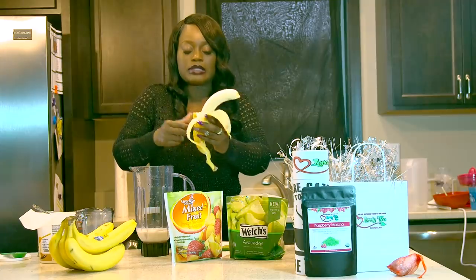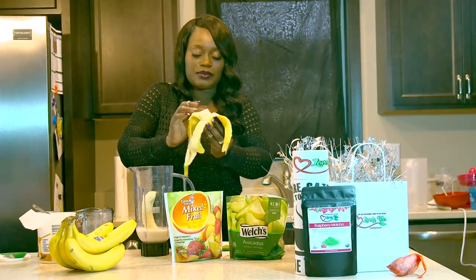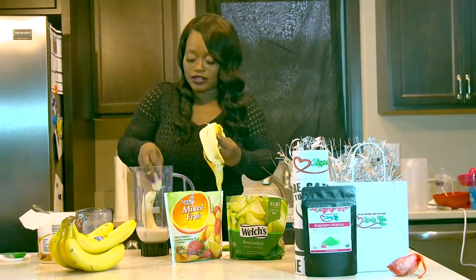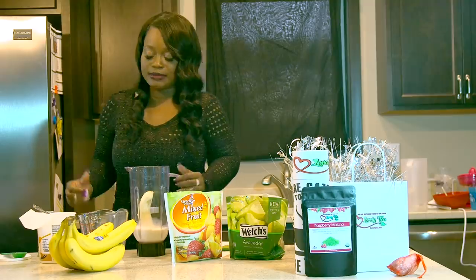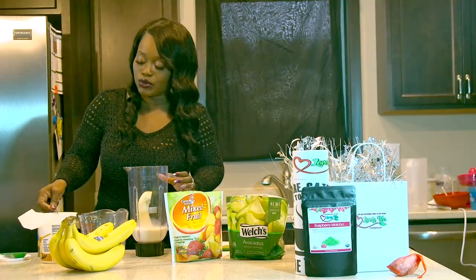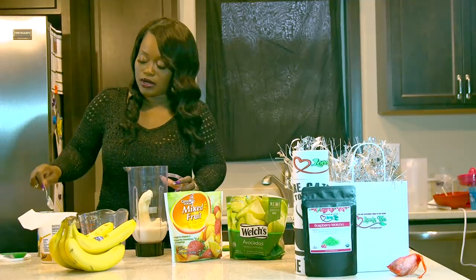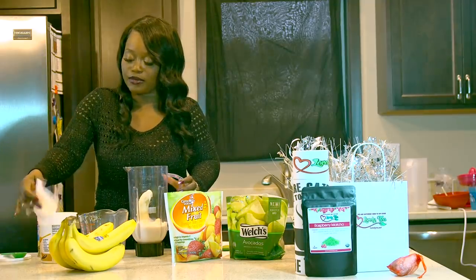I love to make different types of smoothies a few times a week. I like to switch up. So you drop the banana in there. And then I like to make my smoothies thicker, so what I'm going to do is add two big scoops of Greek yogurt. And this is a honey vanilla yogurt, one of my favorite brands.